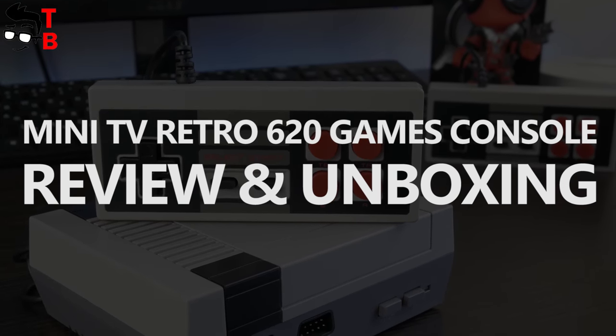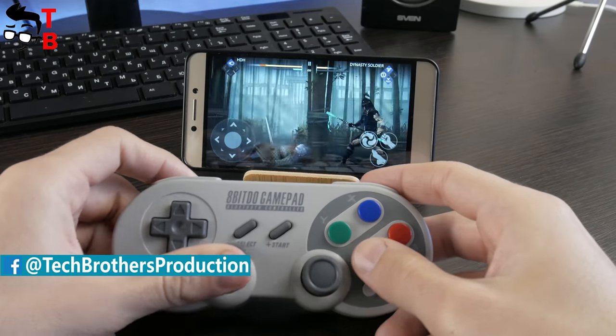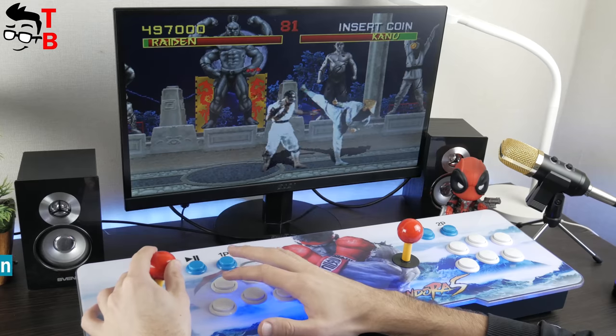Hey, what's up! This is Tech Brothers. We continue to review retro gaming gadgets. Earlier, we already made unboxing and review of the 8Bit Duo SF30 Retro Gamepad, Retro Mini Handheld Game Console, and Pandora's Box 5S.